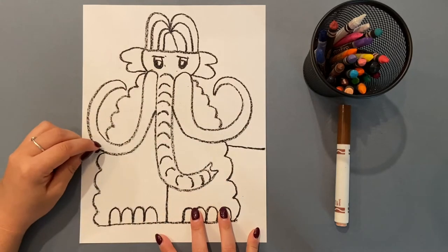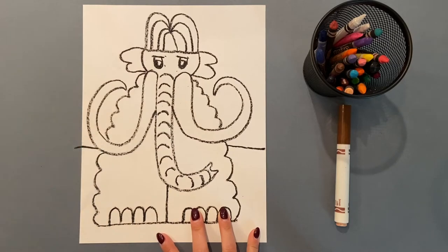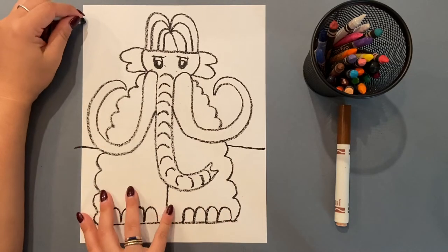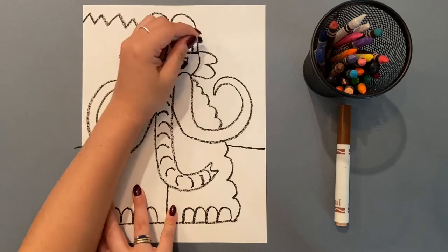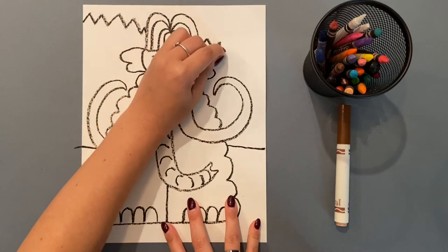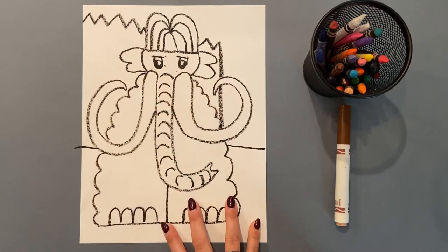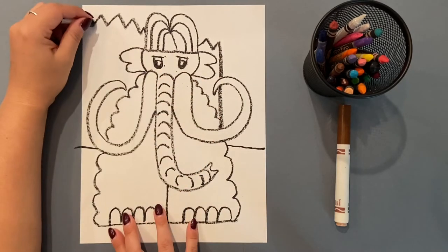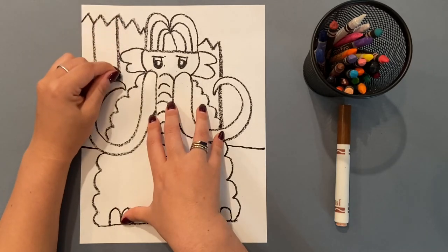Now I'm adding the background. Draw a straight line that goes across your paper, but don't draw through the body. Then I'm adding kind of like an ice cliff, because they were alive during the ice age. If you guys have seen the movie Ice Age, then you know. You can change it if you want — this is just what I'm choosing to draw.